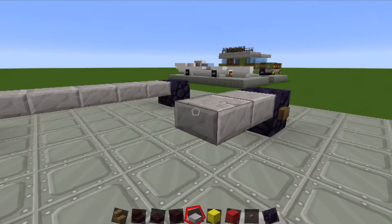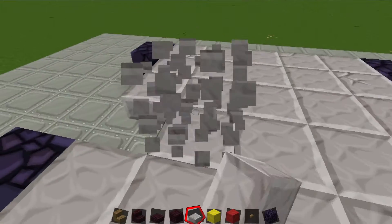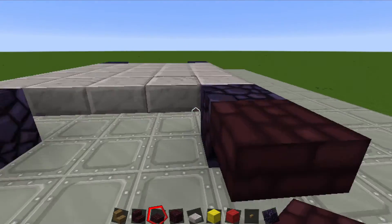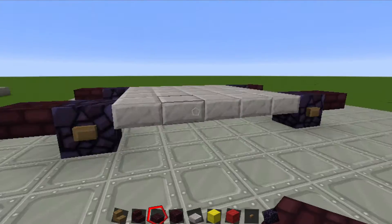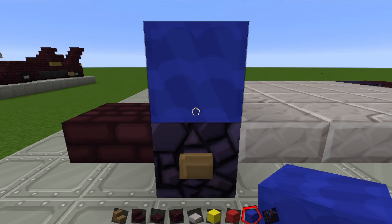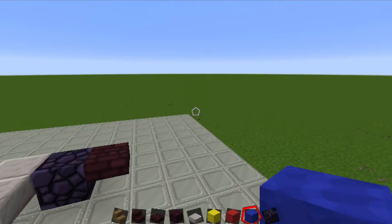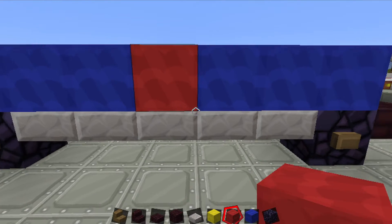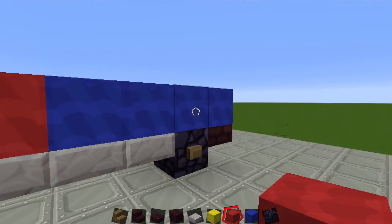Do the same on the other side as well, and fill this in to give us more of a base to work with. In the front we want to do another brick slab — one in front of each tire, and then one behind each of the back tires. So there's our base. Now we're going to take our blue wool and start from the front tire: go three back, leave a space, one two three four. Do that on both sides. In the middle put red wool, and do that on the other side as well.